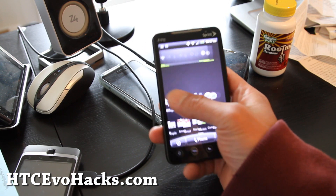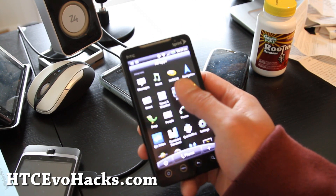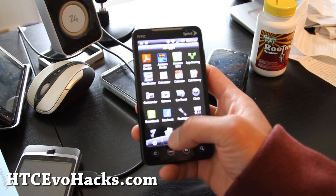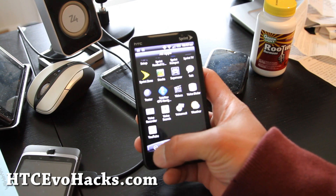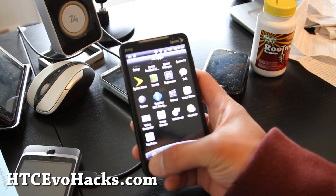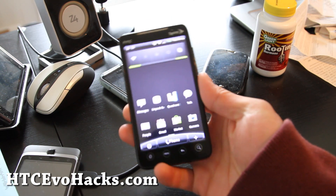That was the review of the Titanium X. Basically it's based off the stock ROM — everything works, you get all the apps. If you want to root, you can also get free Wi-Fi tethering. Just go Google 'Android Wi-Fi tethering' and install it on your phone. Anyway, thanks for subscribing. We'll have more hacks — see y'all later.